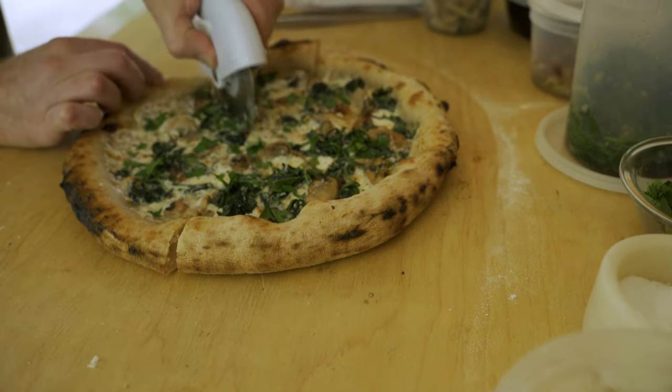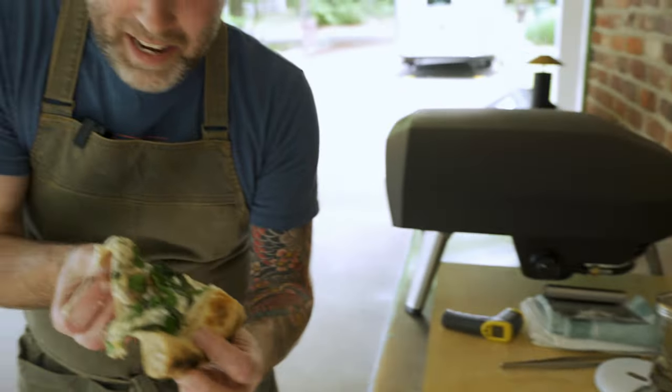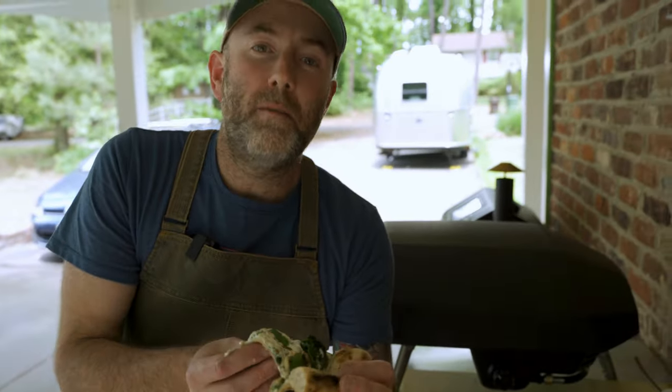I'm just gonna cut myself a small slice and taste it. I need a fork and knife for this one. That's a fork and knife pizza right there. Mmm, that's good. Two things right off the bat: I'd add a little squeeze of lemon on top, and I'd also try to find a way to get rid of some of this excess moisture — a little too much flop. Other than that, fantastic pizza. Delicious. Check out Whitestone Oysters, there's a link in the video description. Hope you enjoyed the recipe — catch you next time.